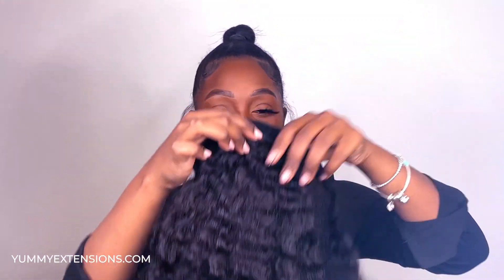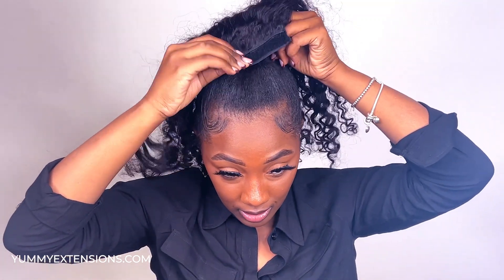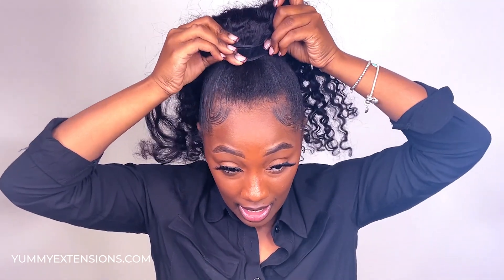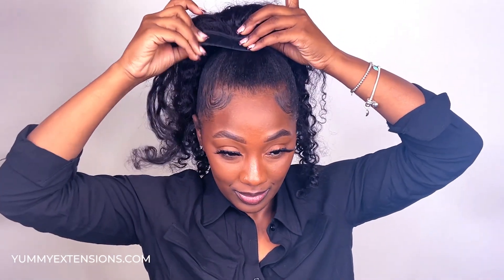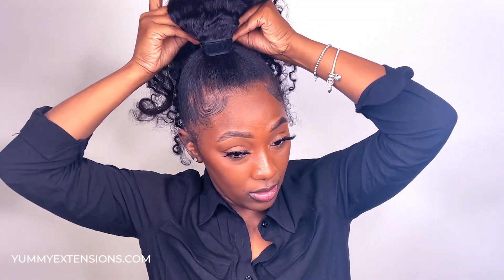Okay, now I have my 18 inch piece. I'll go ahead and attach it onto my hair. With the comb, I will be putting it underneath my ponytail holder, just sliding it on upwards so that the extension is as close to my hair as possible, allowing for a more natural look. I'll just be making my way around with the extra piece.